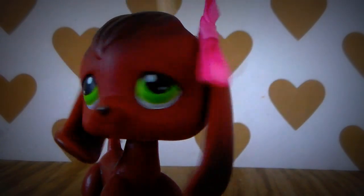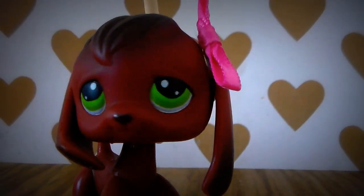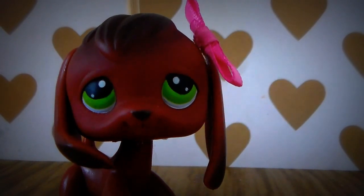And there you have it folks — an LPS compact mirror! That was it for the quick craft today. I will see you in the next video. Bye!